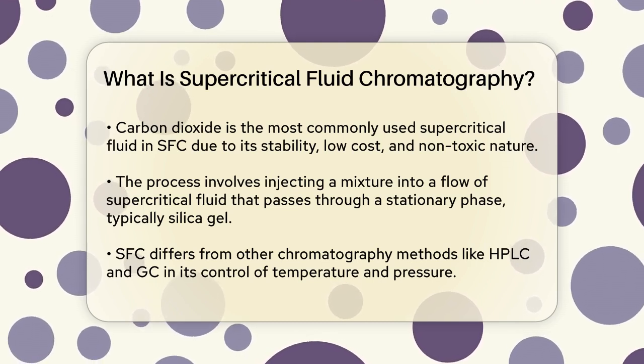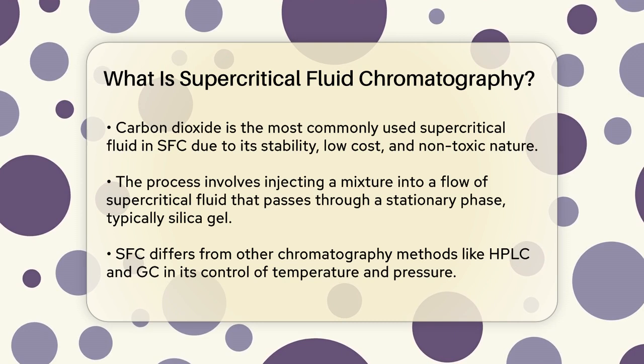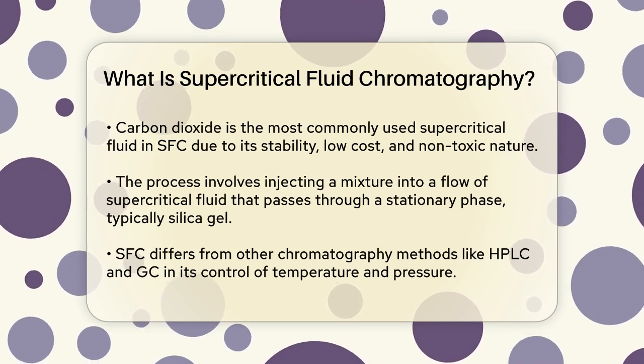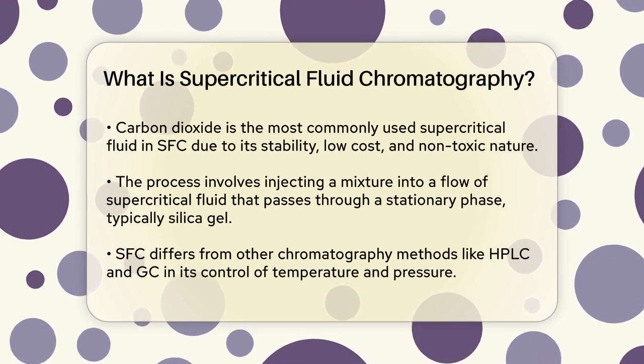In SFC, the process works similarly to other chromatography techniques like high-performance liquid chromatography, HPLC, and gas chromatography, GC. A mixture to be separated is injected into a flow of the supercritical fluid, which then passes through a stationary phase, usually a column packed with silica gel.